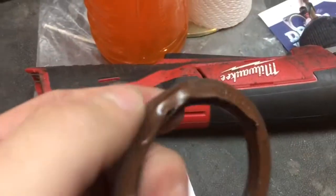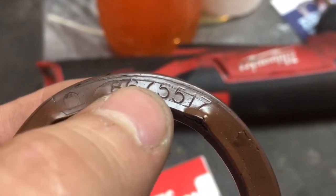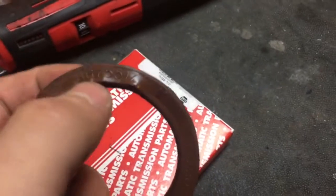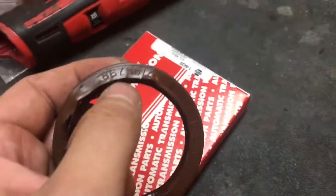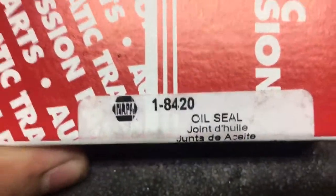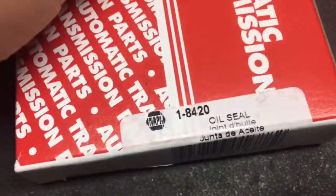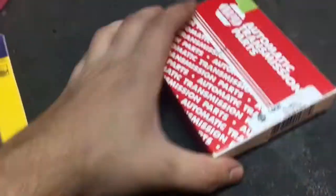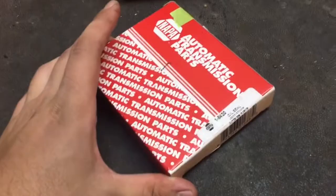Here's the seal that came out of the transmission. AC Delco part number 8675517 is what came up for me. The guys at NAPA cross-referenced it but we couldn't find the right seal at first — the ones they kept trying to give me were wrong. That is the correct new part number for a 4L8E four-wheel drive transmission.